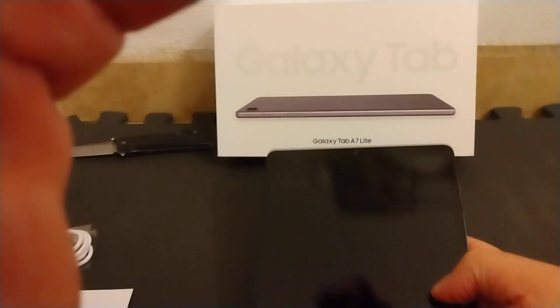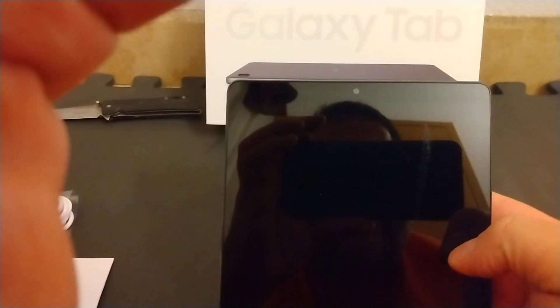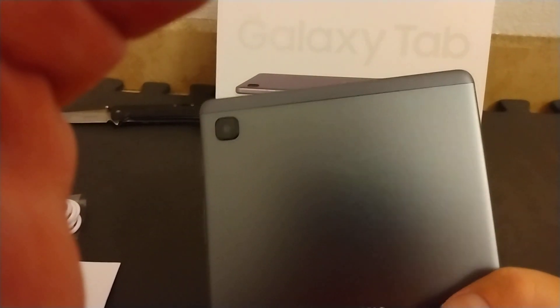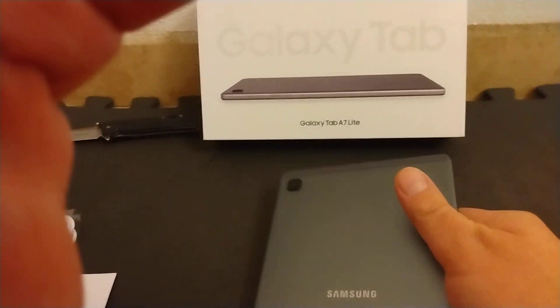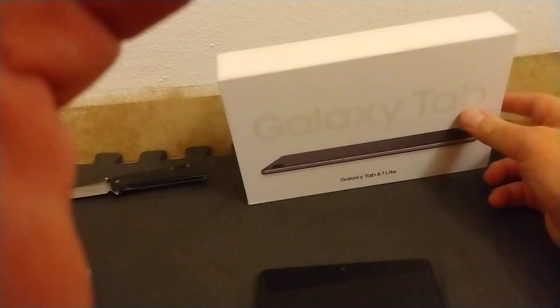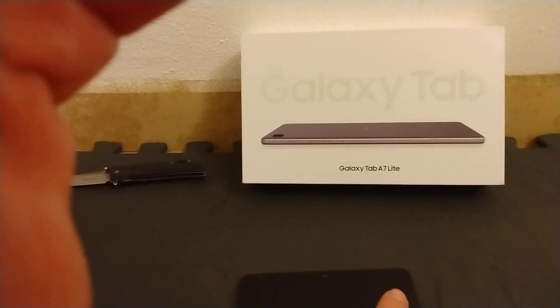And here it is — the Samsung Galaxy Tab A7 Lite. It's got a front-facing camera, as you can see, and a rear-facing camera. I don't remember what size this tablet was. Let's see if it says on the box real fast. I believe it's a 10-inch tablet, but I'm not sure — it's not showing anywhere on the front of the box.